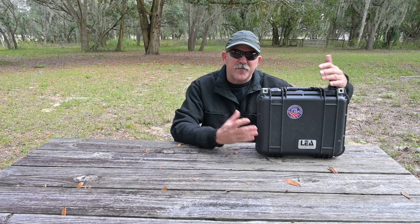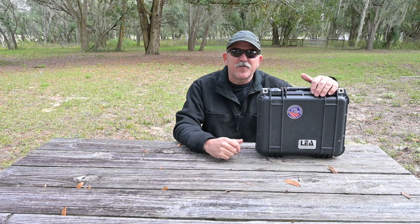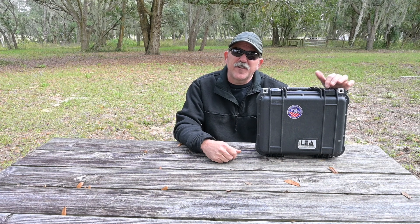Hello, this is Brett from Survival Comms. Today we're going to look at this device, which is the Law Enforcement Associates 6359 Tactical Repeater.